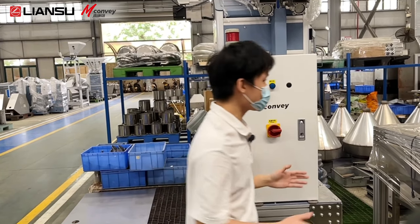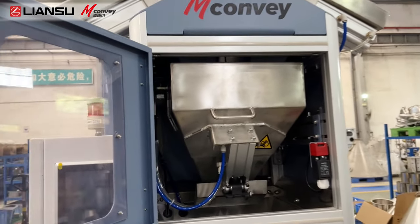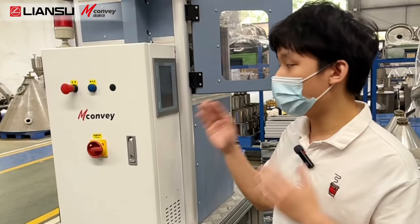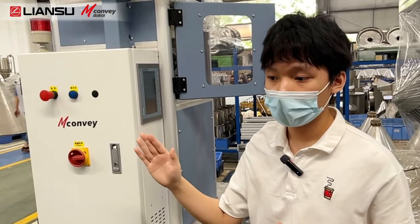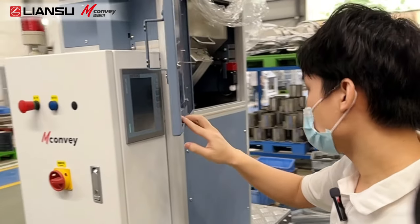Next, let's talk about the mixing. When we mix different kinds of material, because they are not the same size and have different density, there will appear stratification in the vertical direction. So we mix it on an incline with a 45-degree angle.